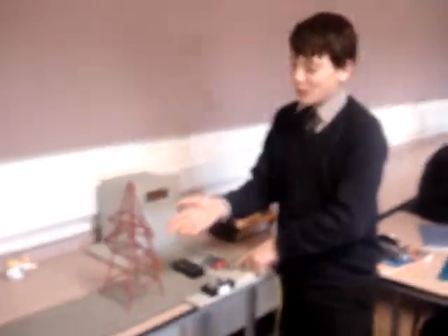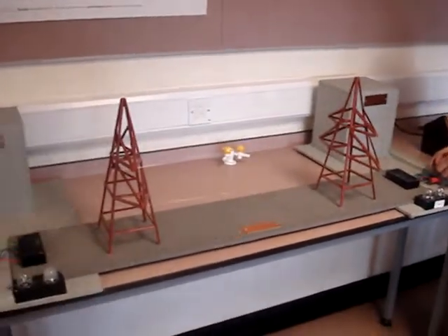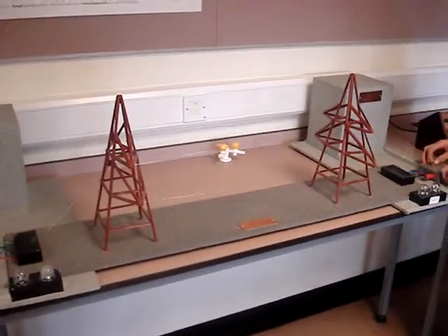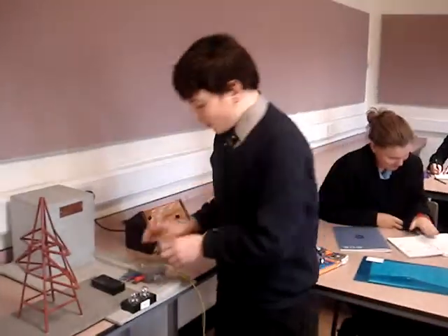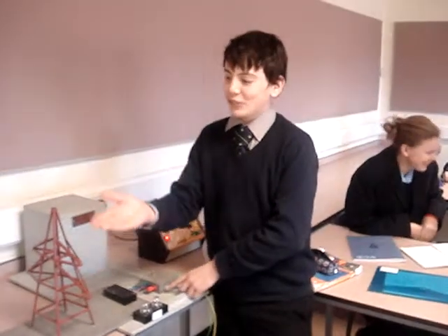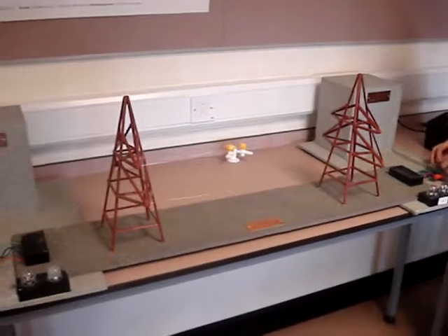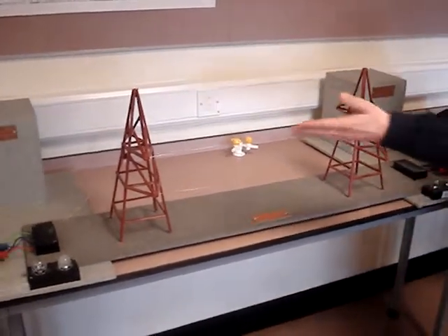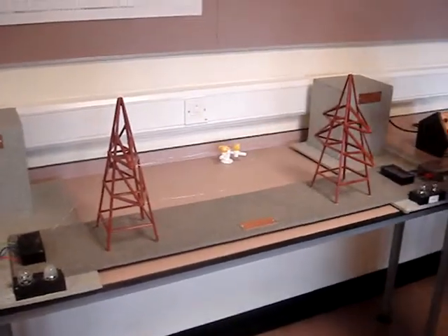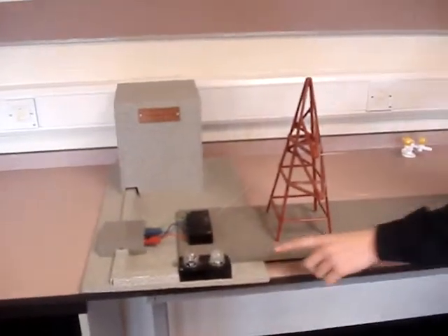Here we have a model of a pylon and some wires like you would see anywhere. And here we have some light bulbs connected from this volt box thing to that one and then into the light bulbs.